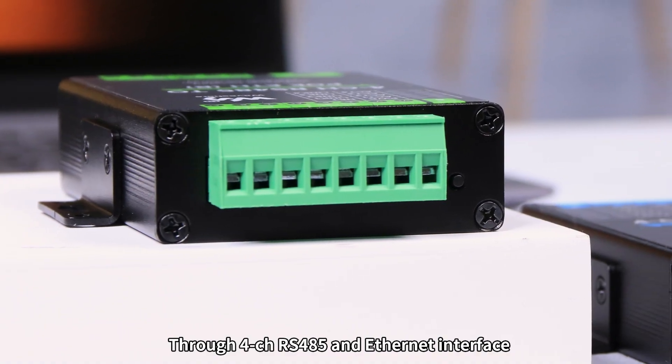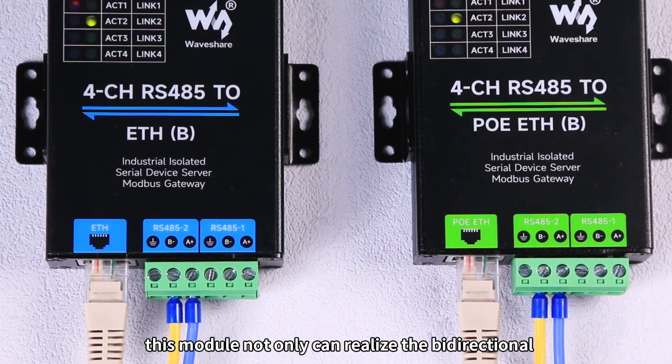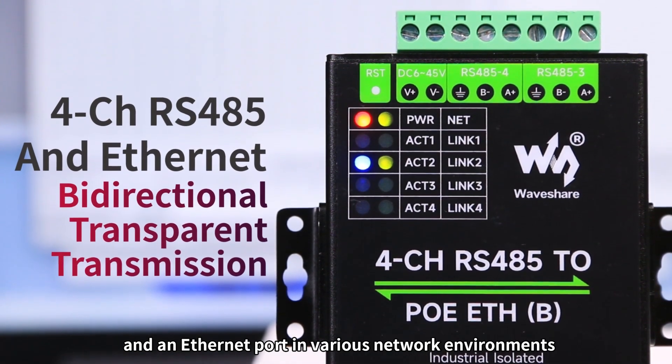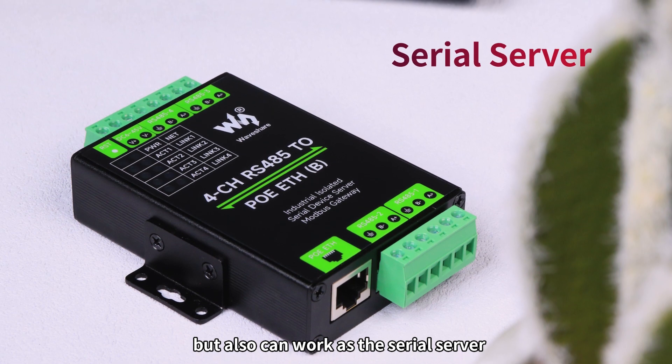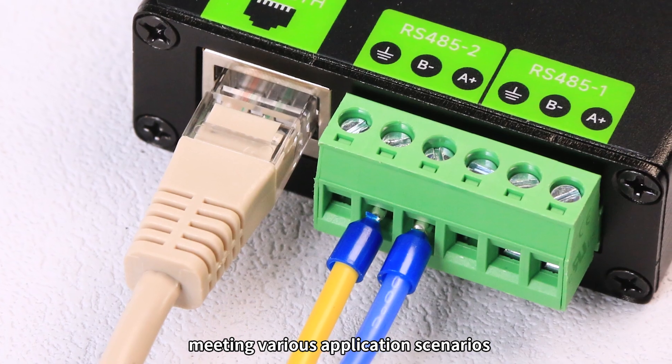Through 4CHRS-485 and Ethernet interface, this module not only can realize the bidirectional and transparent transmission between 4CHRS-485 and an Ethernet port in various network environments, but also can work as the serial server, Modbus gateway, and MQTT gateway, meeting various application scenarios.